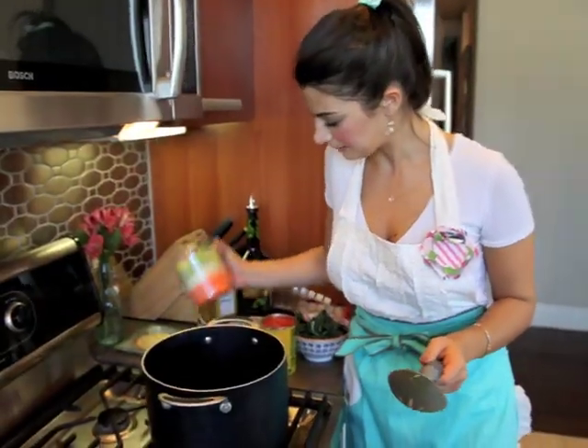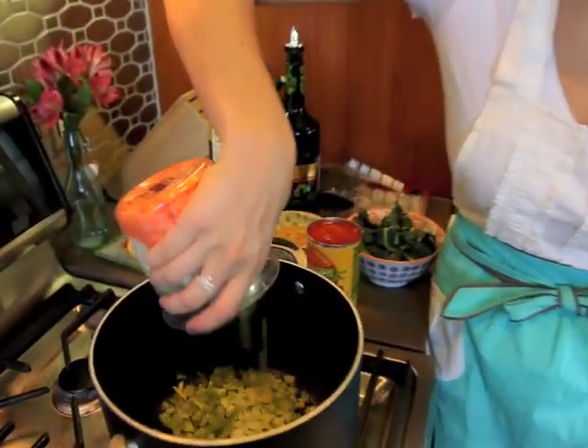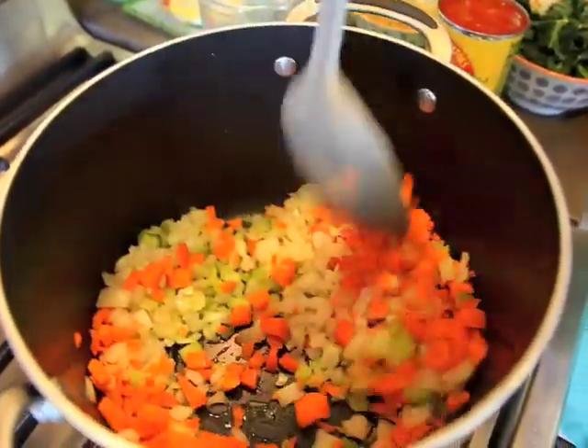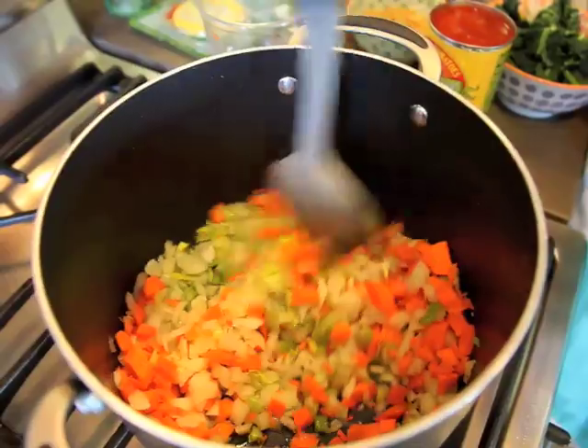I'm going to toss in my mirepoix. This is the perfect base of any soup — the mirepoix just adds a ton of flavor and it's super convenient.